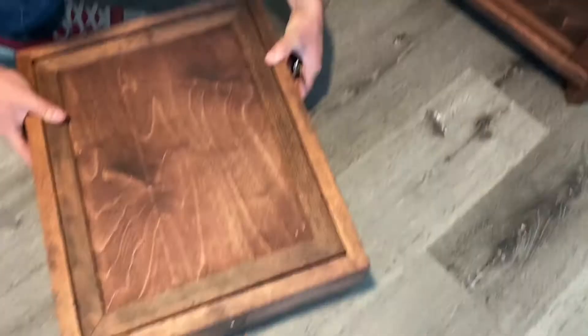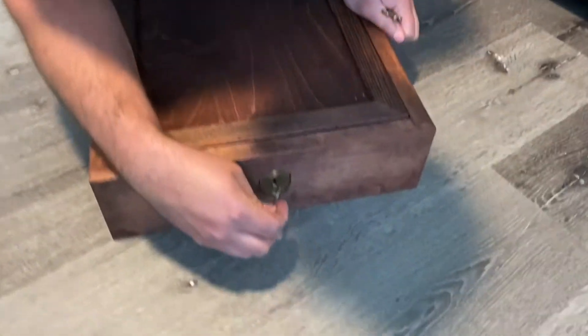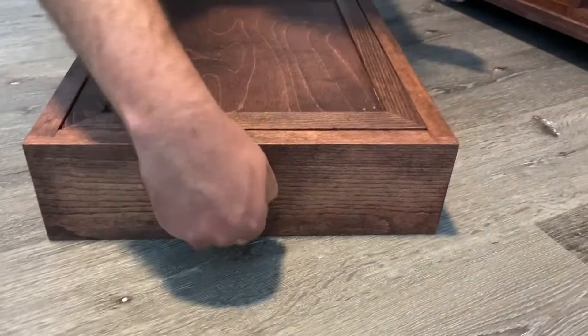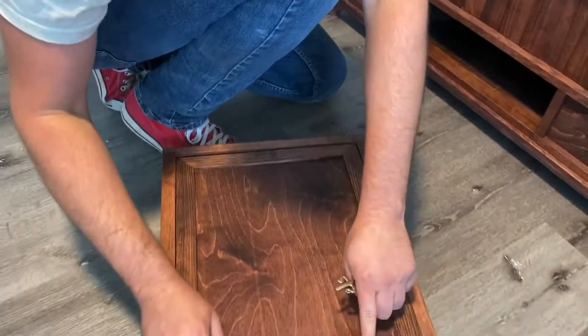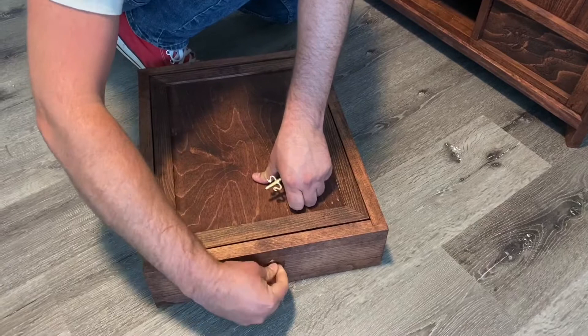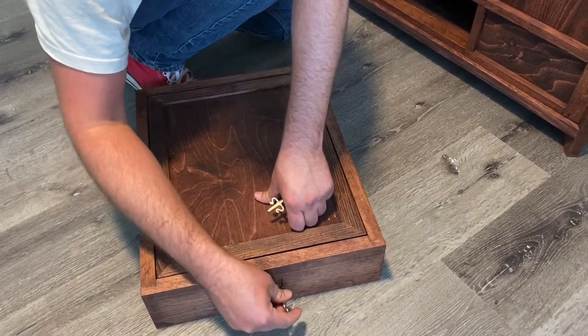In the box — set it right there so you can see it. This key comes down, goes in there. There we go — a little compartment, a big compartment. Make it like a time capsule. I think the guy that bought this is making it into a time capsule for his daughters. It's pretty neat.